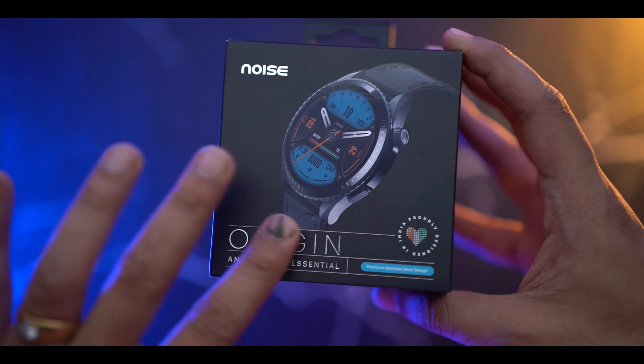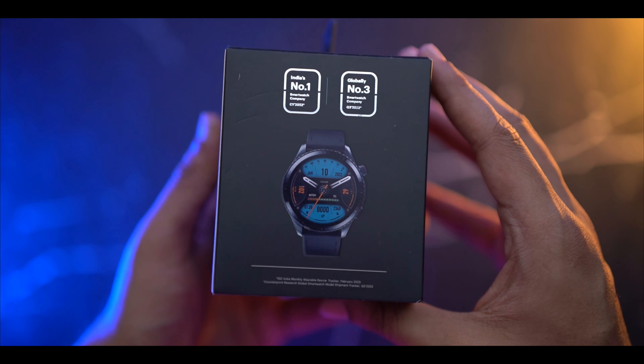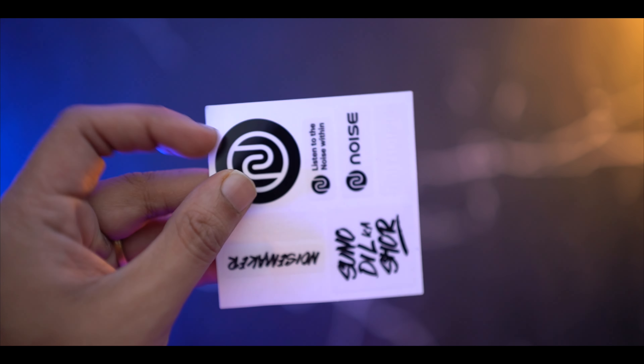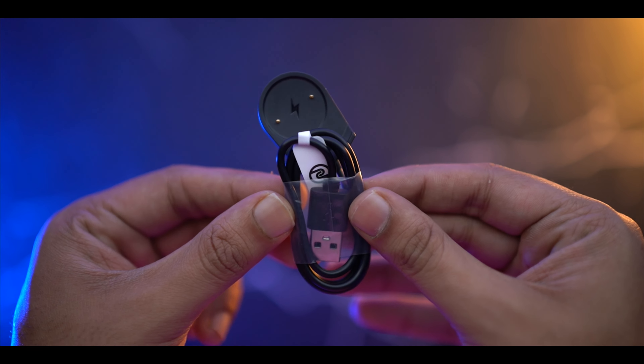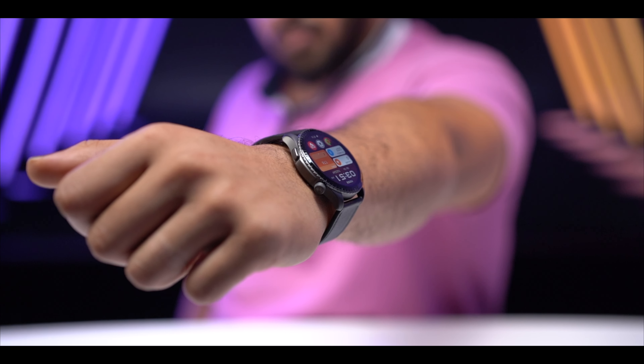First let's talk about unboxing. In the box you have some essential items like a manual, warranty card, sticker card, and a charging cable. The important thing is that when you buy the watch, please register the warranty for the watch.